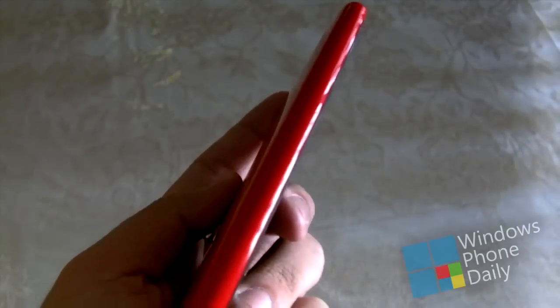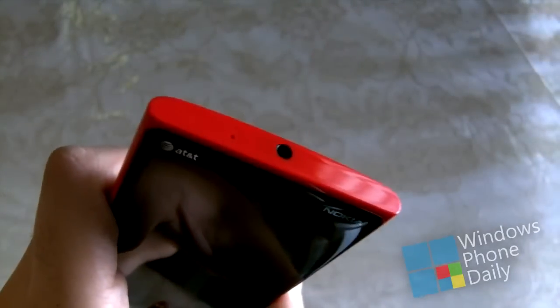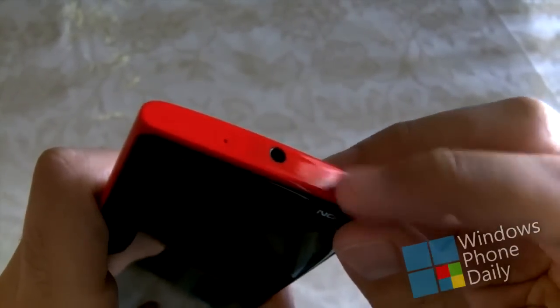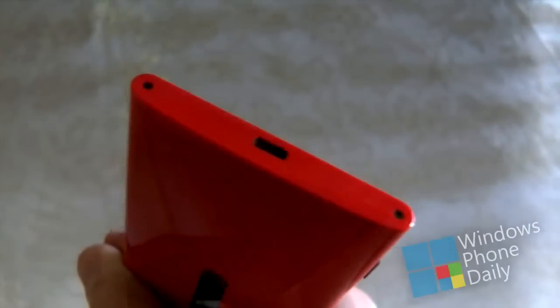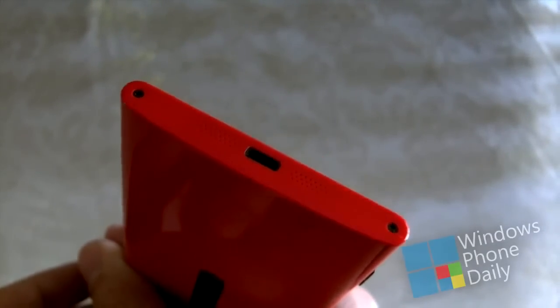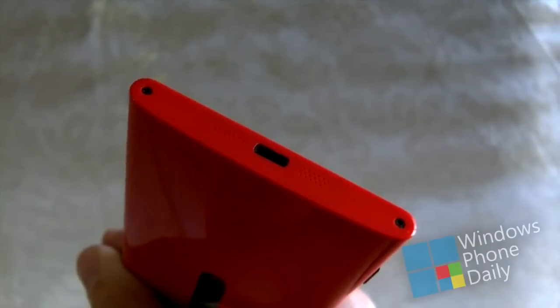Along the Lumia 920's left side is nothing, so if you're left-handed you might want to consider that. On the top of the phone in the center you can see a 3.5 millimeter headphone jack, a micro SIM tray to the left, and nothing on the right except for a small noise-cancelling microphone. The bottom is home to the Nokia smile with the micro USB port in the center and two speakers along the side, with two little screws adding personality on the left and right corners.